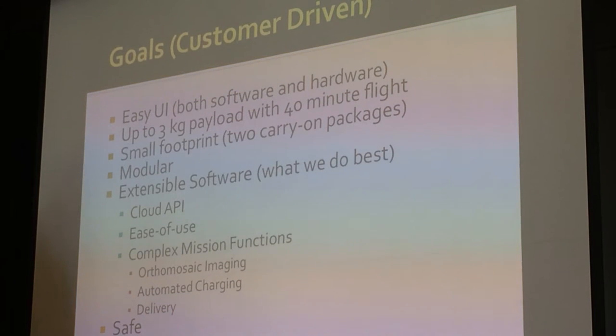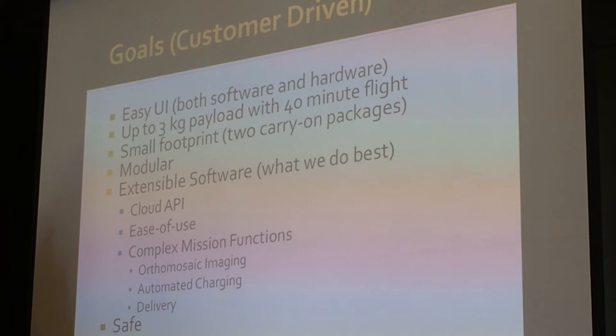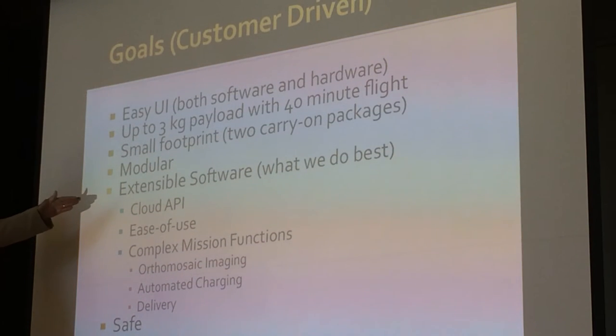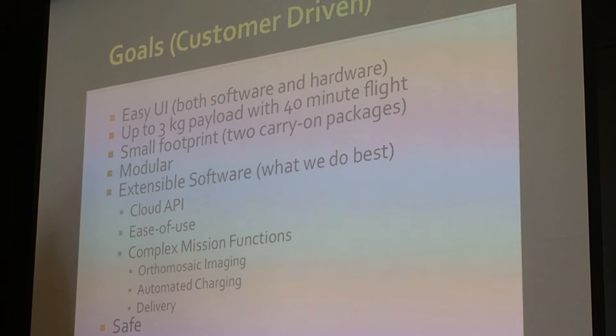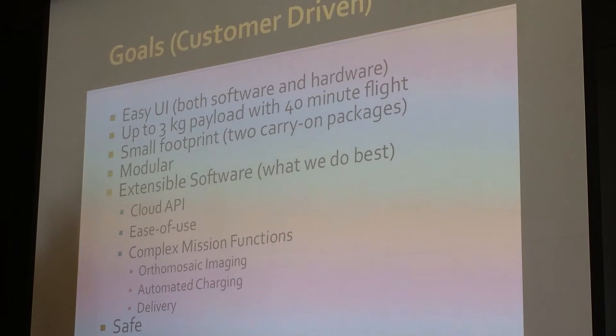My background is software, and I thought modularity would be an easy task working with mechanical engineers — but reliability and modularity are almost mutually exclusive. I wanted to make the software extensible, so we wanted to be able to add capabilities via the cloud while keeping the software easy to use as we added new capabilities. We also wanted to add complex mission functions, like the several steps needed to do orthomosaic mapping.